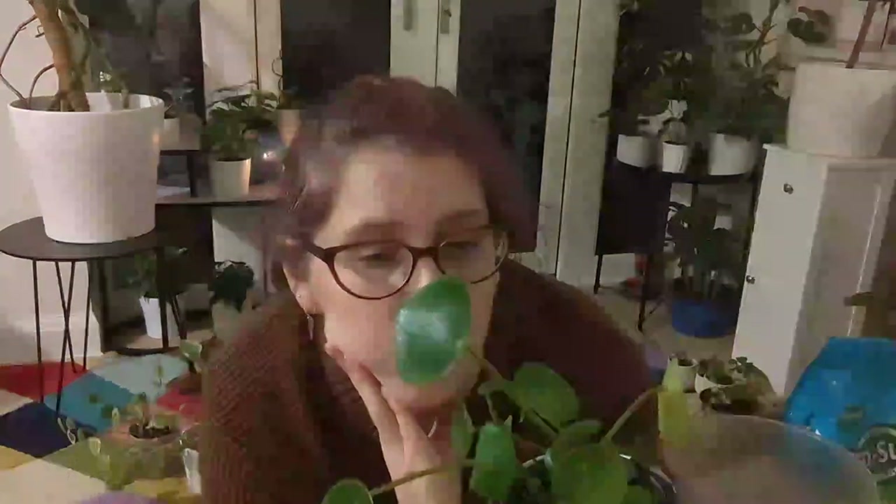This one doesn't need repotting at the moment — it's still in the right-sized pot and it has some new growth coming. Where the leaves fell off, from those exact points it's putting out tiny little spiky new leaves. I hadn't actually noticed that until talking to you now, so that's really nice. I'll try to pop in a daylight photo of those as they're very tiny.